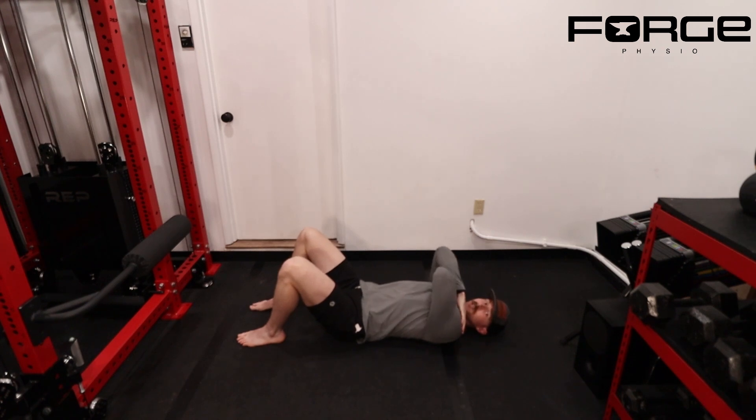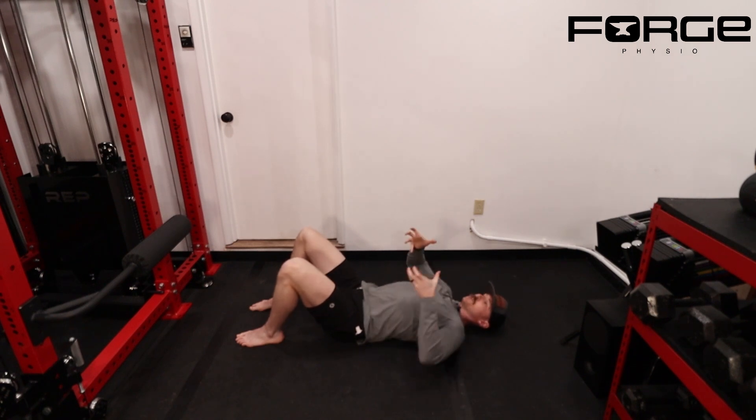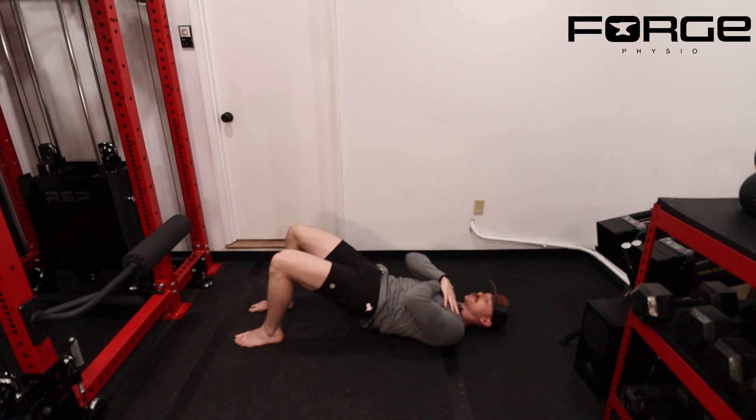I like to go arms crossed and use the cue of pushing the low back into the ground. From here, I'm creating a tuck — pushing my low back into the ground so my hips tuck under me. Now my butt is already off the ground about an inch or so and I can already feel my glutes starting to fire.